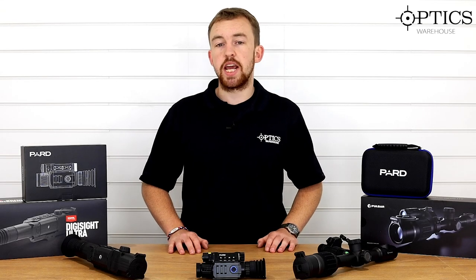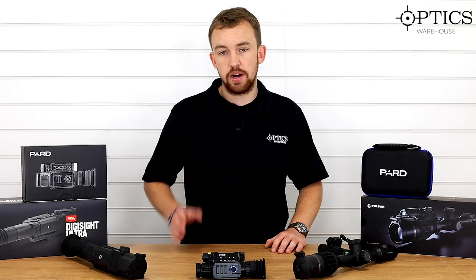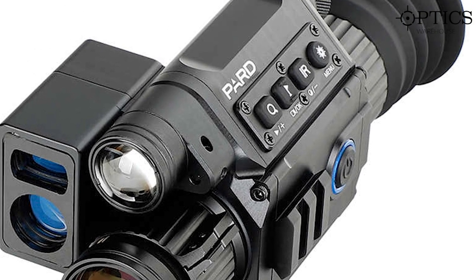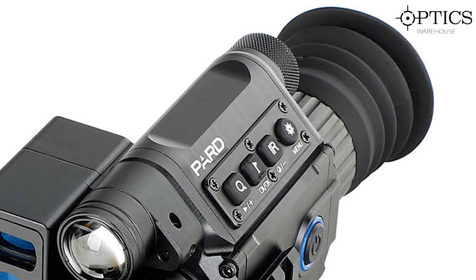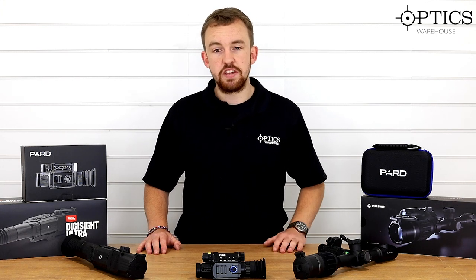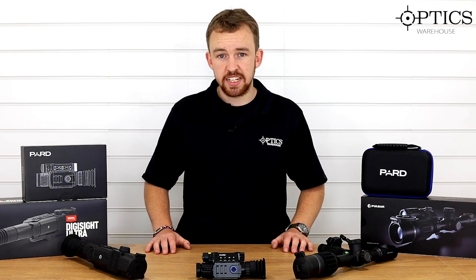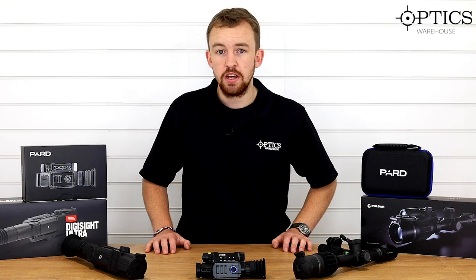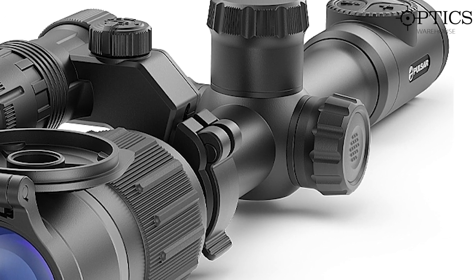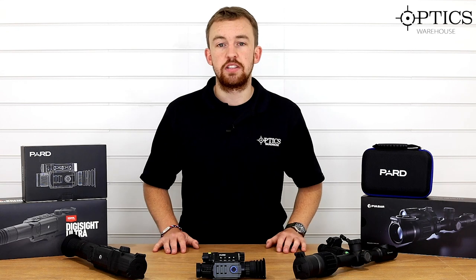If you're looking to save a bit more money and want something that works during the day and night time and has proved itself on the market, then I would look at the NV008P laser rangefinder, or the NV008P without the rangefinder if you don't need it. Both are sub-£1000 and both are great little units. Now I'm going to be biased towards the next one because it is my favourite — if you want a unit that you can mount and use like a day scope but has all the capabilities of a night vision scope and can push out to greater distances, up to possibly 400 yards, then I would go with the Digix. Yes it's a little bit more money, but it's proved itself in the field. There may be a few niggles with the IR, but once you work out the correct solution for your situation it works quite well.